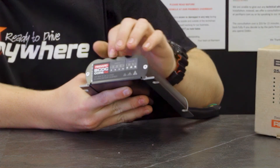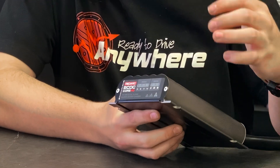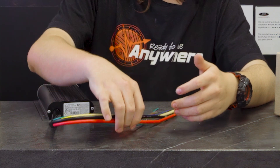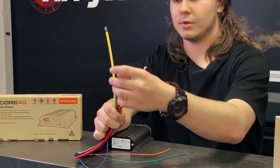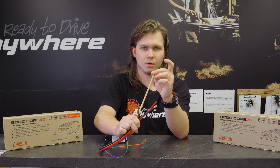Still on the front it has your four lights to tell you what charge mode you're in, as well as three lights to tell you where you're charging from and what state you're in. Cabling wise, still the same four main cables: vehicle input, ground, auxiliary battery charging and solar positive.